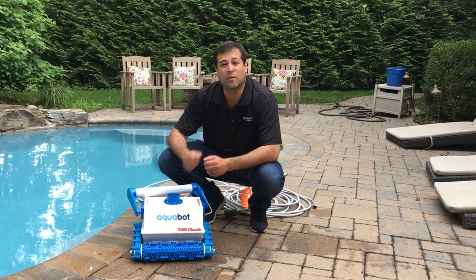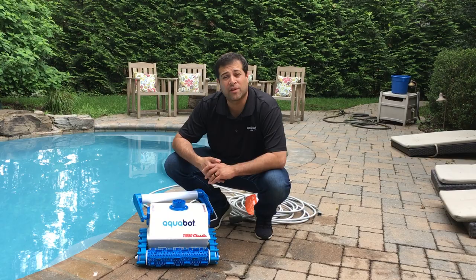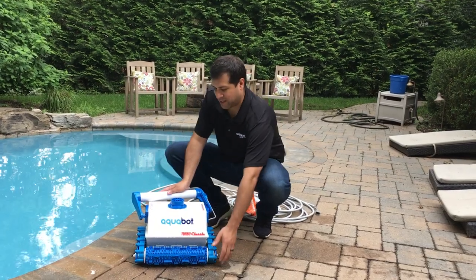Hi, this is Jeff from Aqua Products, and in this video I'm going to show you how to clean out the filter bag for the Aquabot Turbo Classic Plus.